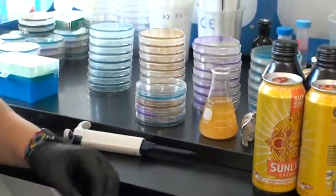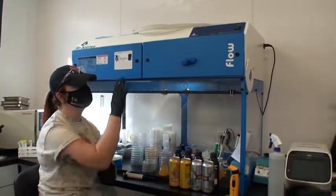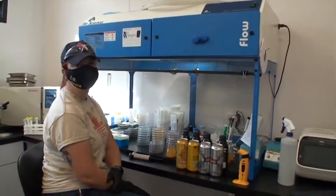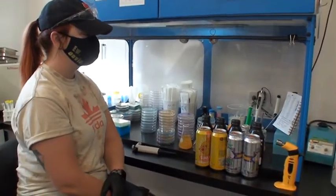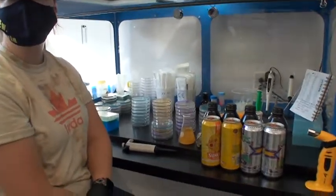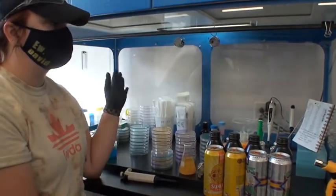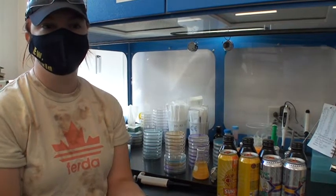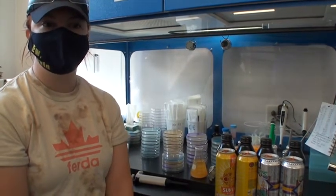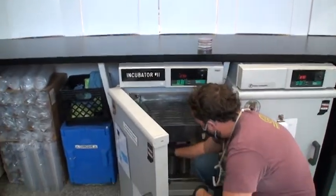We're in a hood here as well, keeping everything clean — we don't want anything falling off the camera in there. After we've plated everything, I'll leave them under the hood for 10 minutes before I put them in the incubator. Then they'll sit in the incubator for five or six days, and then I'll pull them out and check them. We log all of the information in a spreadsheet so we have a record of everything.